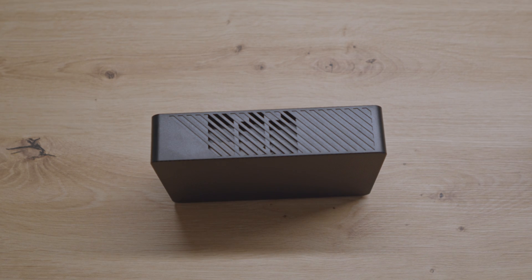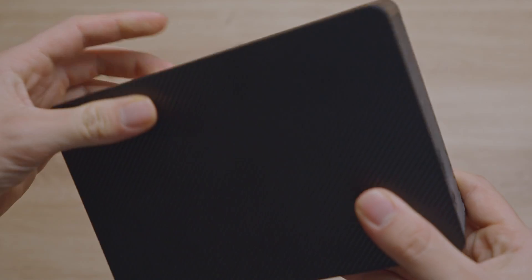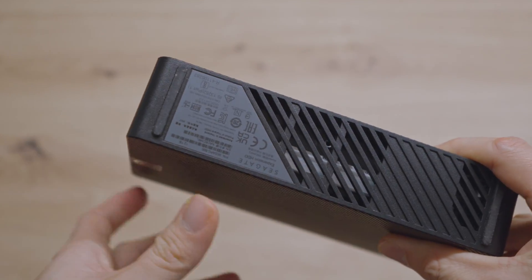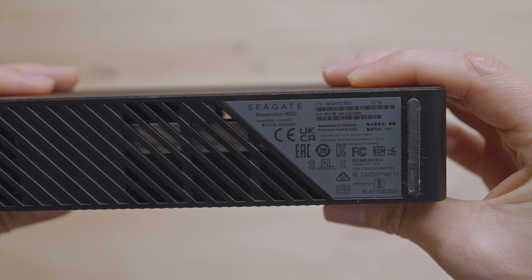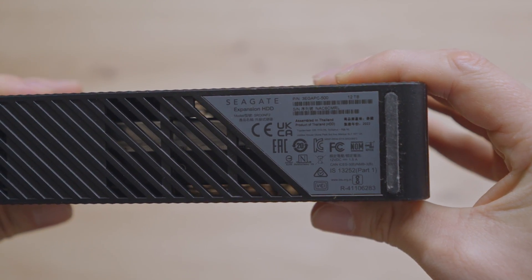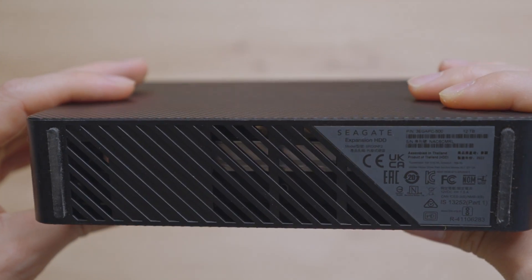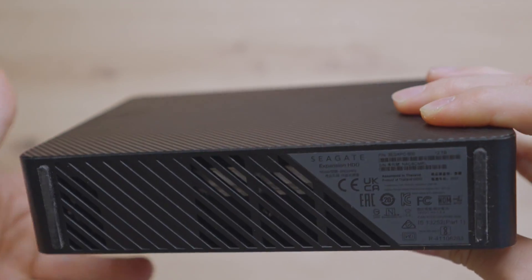Hello again, guys. Today I have the Seagate 12TB HDD with me and I'm trying to disassemble it to use it as a NAS. It's just a regular Seagate Expansion HDD with 12TB inside. And I can see the drive inside. So the question is, how do we get in?